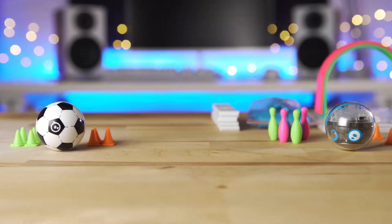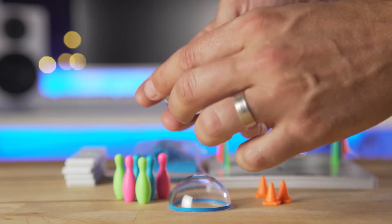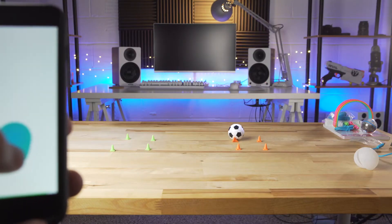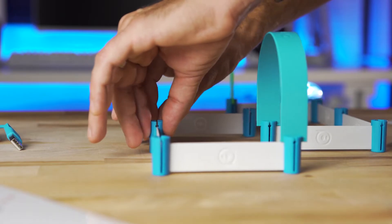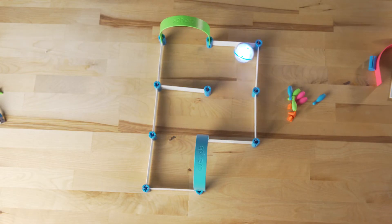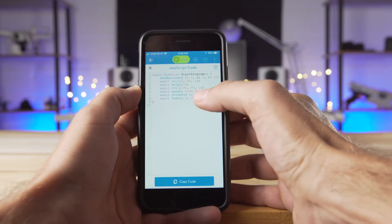With a fun new way to get started with robots and coding, the new Sphero Mini Soccer and Sphero Mini Activity Kit are a great way to get a grasp on coding fundamentals. The Mini Soccer Kit adds a new shell and some cones, while the Mini Activity Kit includes barriers, arches, cones, and pins with 15 activity sheets to get you up and running. With intuitive apps that let you drive the ball around or dive deep into coding with JavaScript, there's a lot you can do with a Sphero Mini. Let's check them out!